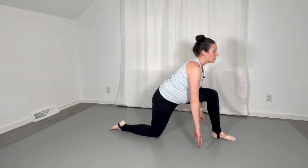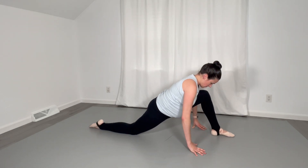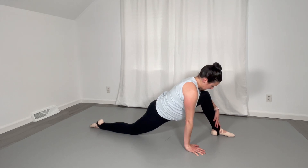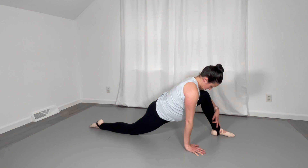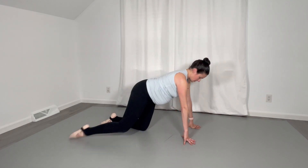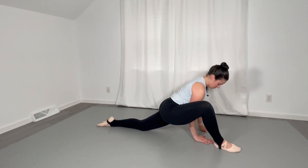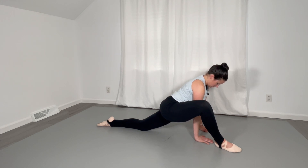We're going to come into a nice long lunge here. Feel free — if you'd like to go down in your splits after this, you're welcome to do that and hold your splits for an additional 20 to 30 seconds after this rotation is over. Come back up, swing your other leg around and come forward.